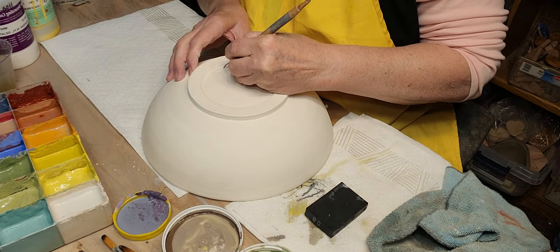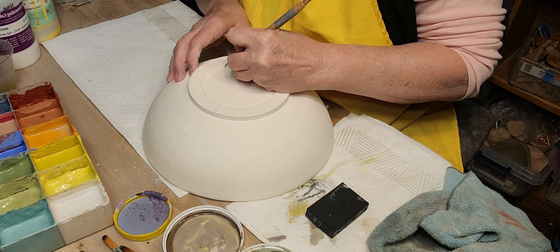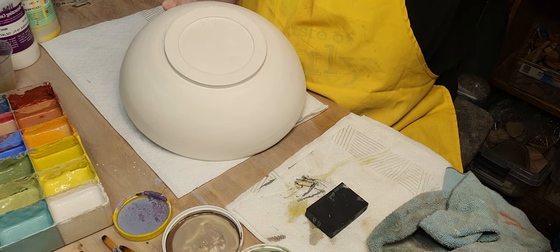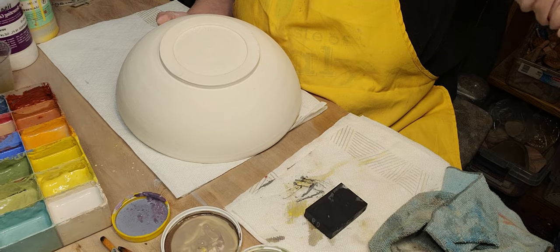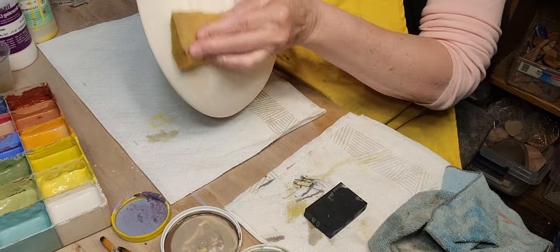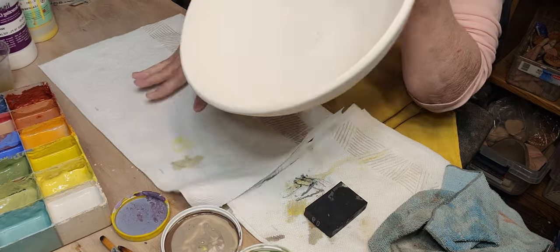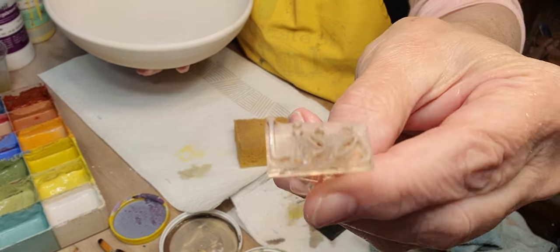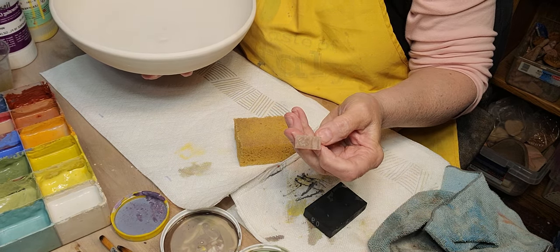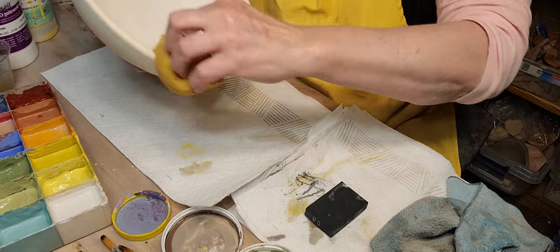I always sign my name by hand. I threw this at the rec center where I teach, and I really need to get a stamp to take with me there — I usually just write my name with a pencil, which doesn't look very professional. It does look nicer when you use a stamp. I use one from a company on Etsy — if you search acrylic stamps on Etsy you'll probably find it.